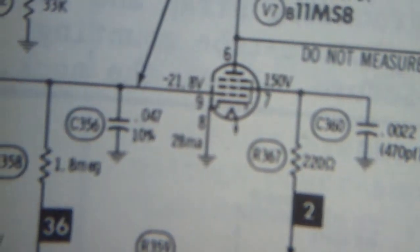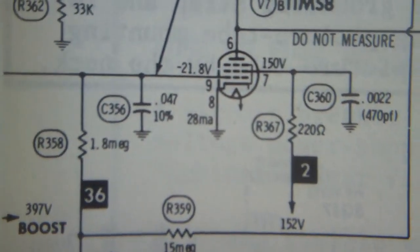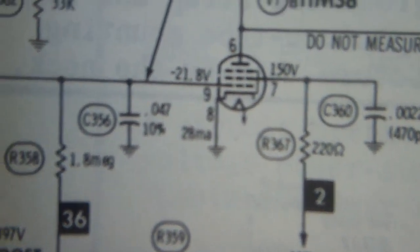The linearity control makes a little difference, but on both of these the symptom is exactly the same — this much deflection. What I want to do is check the cathode current on the vertical output. They give a spec there of about 25 or 28 milliamps.